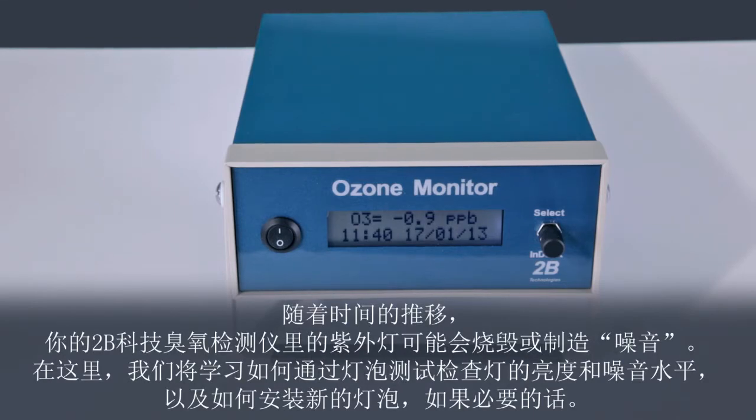Over time, the UV lamp in your 2BTEC OZO monitor may either burn out or become noisy. Here we will learn how to run the lamp test to check the lamp intensity and noise level, and how to install a new lamp if necessary.